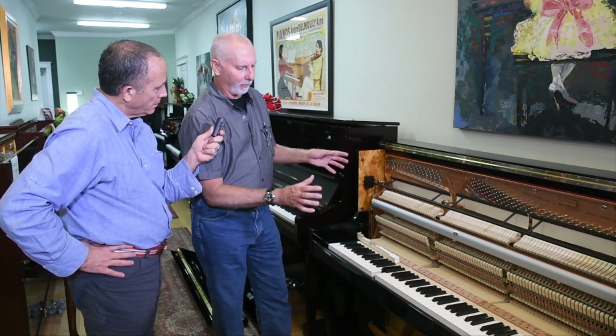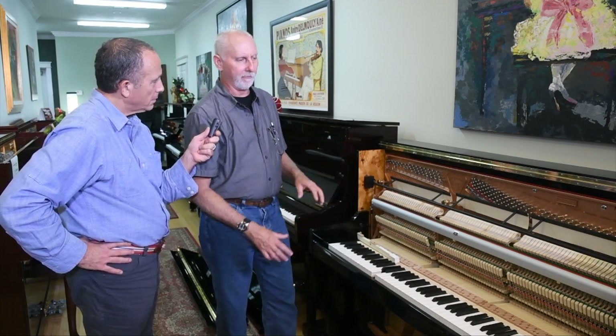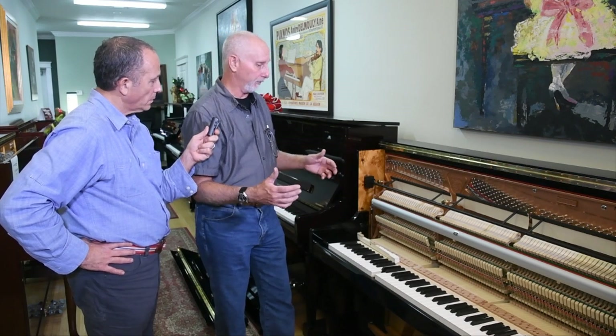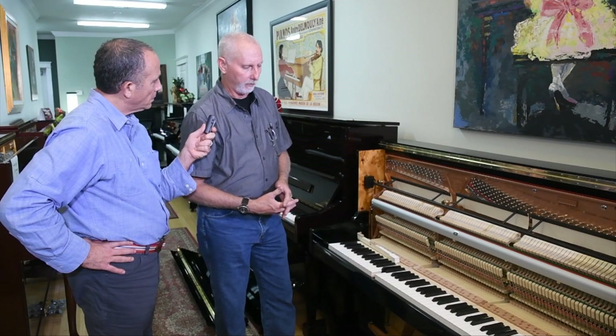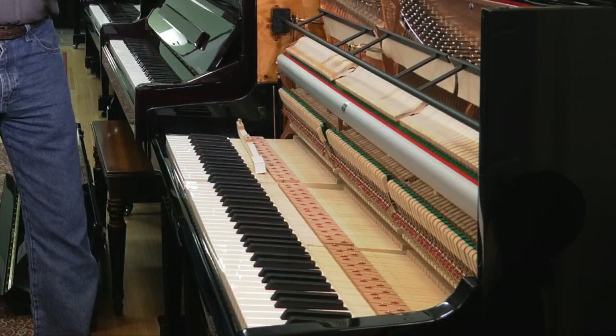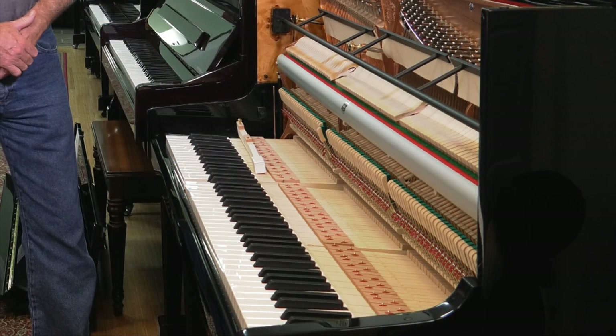It's very important to always keep the piano on one level place and away from any sunlight, any draft, or against any big window. Try to also get away from a major AC vent or a heater in the house. Variations in temperature and sunlight — even though they're closed, they can still absorb all these changes from the back, from behind.